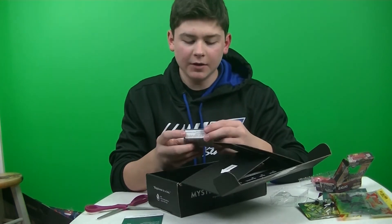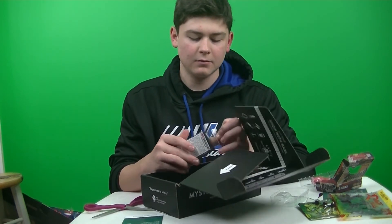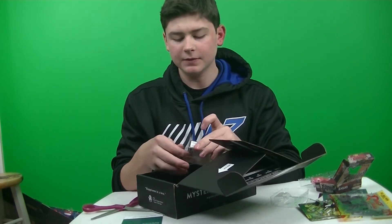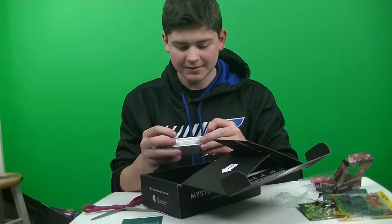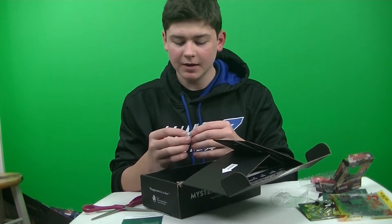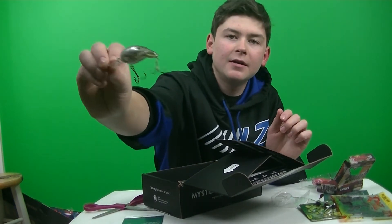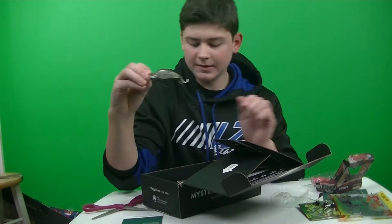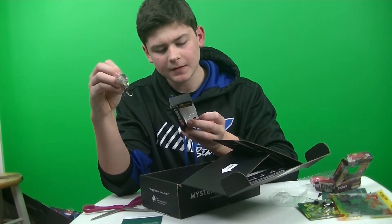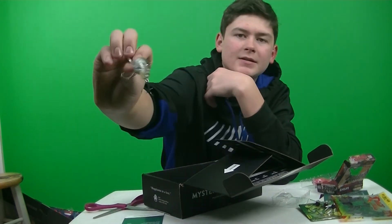Next up, we got a Live Target Crawfish Crankbait, which retails for $9.99. This is a Bass Pro Shops and Cabela's exclusive, so I don't know how MTB got it. This actually looks really cool — it's a Crawfish as a Crankbait. It's got some awesome texture and design on it, a decent lip, goes about four to six feet. It's got 3D eyes and stuff — looks really cool.